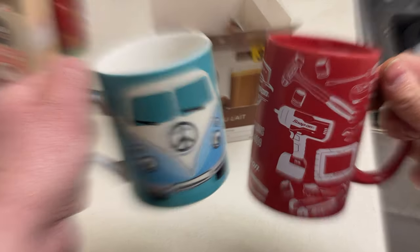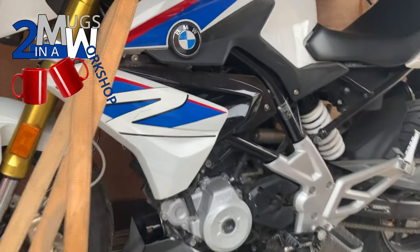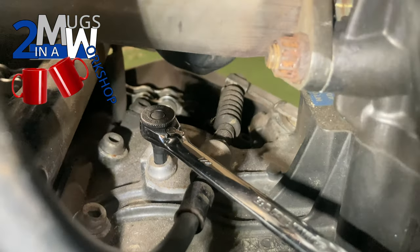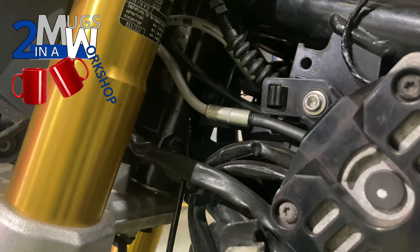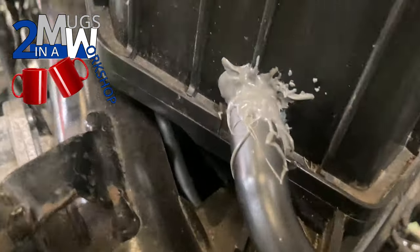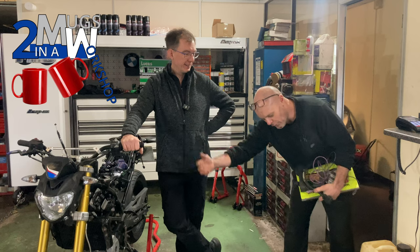Previously on Two Mugs in a Workshop, we took a huge gamble when we bought this BMW G310R off eBay — untried, untested, with no recorded mileage. In the previous episode we came painfully close to completing the mechanical items, with only the clutch cable left to install. We got the new cable fitted only to find I'd ordered the wrong clutch lever, and then I found this damage to the air box. I've absolutely lost the will to live with this bike — I had to have a day off from it.